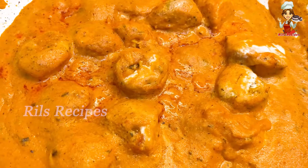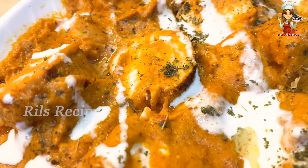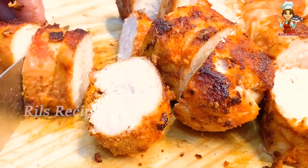Hi Friends! Butter Chicken, Paneer Butter Masala — this is a favorite list. There is a variety of potatoes.